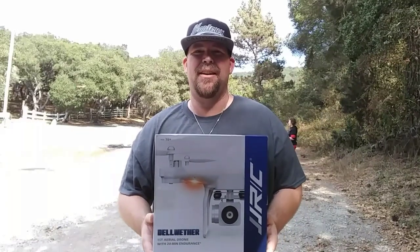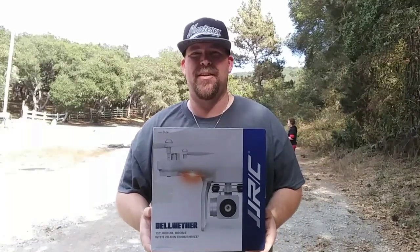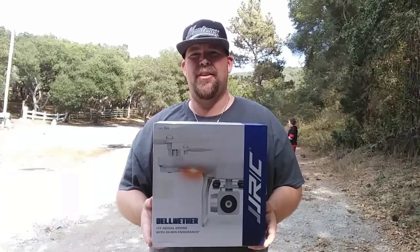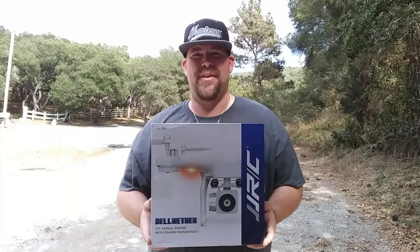Hey, what's up guys, Donny here and you're watching Big Drone Flyer 77. When we return I got the JJRC H68 Bellwether, right after this.